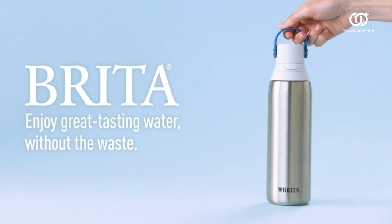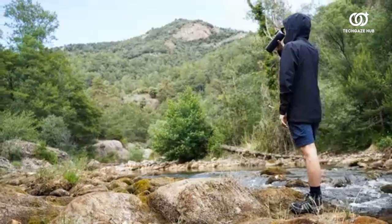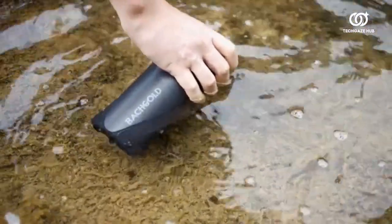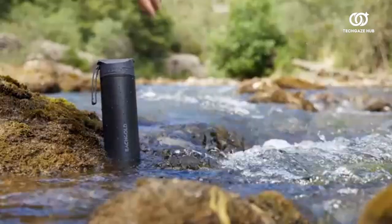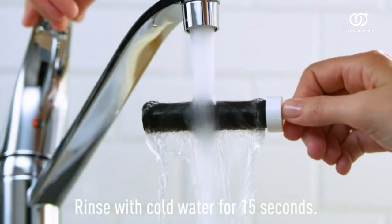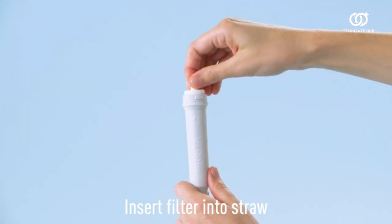The thoughtful addition of a straw and spill-proof design makes it exceptionally user-friendly for those on the go. What sets this bottle apart is its commitment to sustainability — it eliminates the need for single-use plastic bottles, aligning with eco-conscious values. The insulation feature maintains your beverage temperature, accommodating both hot and cold drinks.